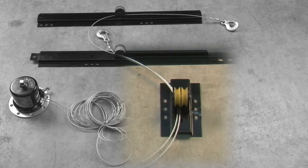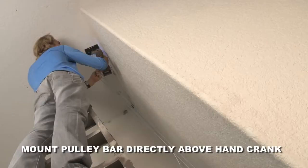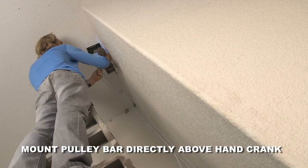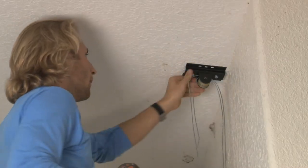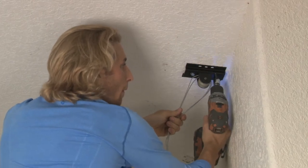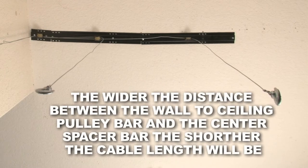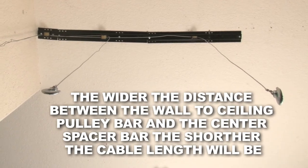Your next step is to mount the pulley bar. The location of the pulley bar should be directly above the hand crank, mounted to the ceiling against the wall. Locate the stud at the corner of the ceiling and attach securely. The distance from the wall to the ceiling pulley bar to the center spacer bar will be determined by the height of your ceiling.